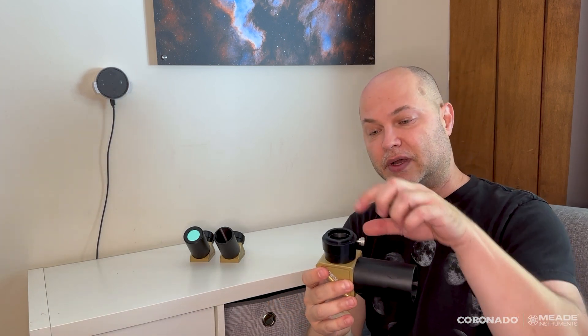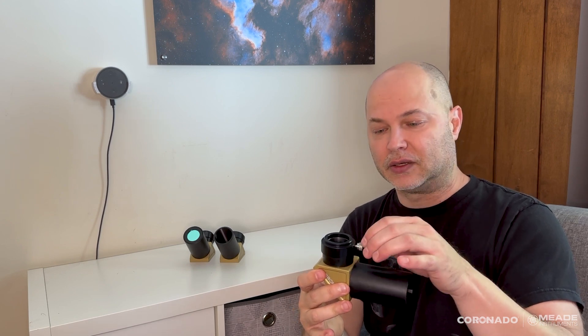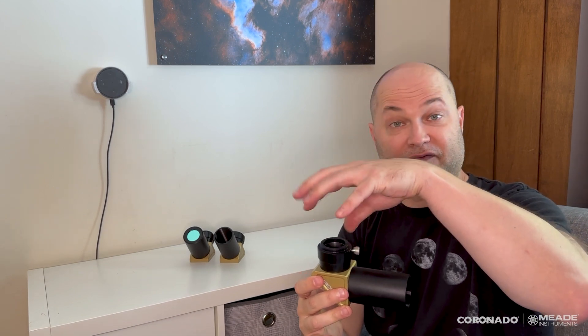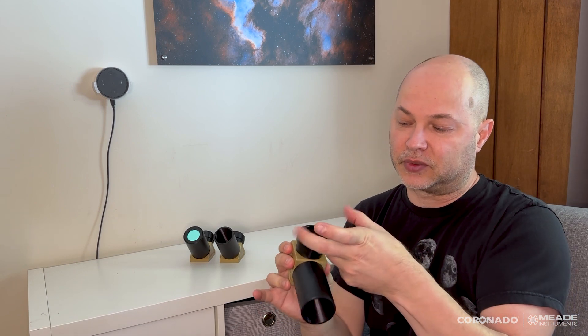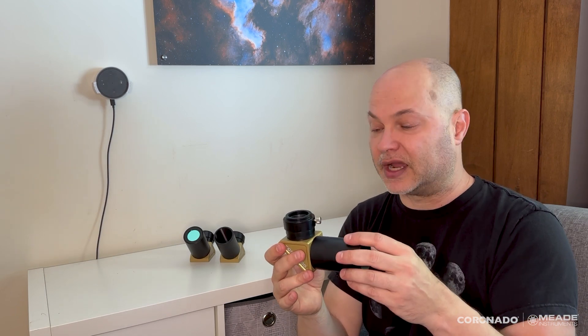Speaking of the eyepiece, on top here this is an inch-and-a-quarter visual back or eyepiece adapter, so you can slip your inch-and-a-quarter eyepiece inside. It's got T-threads here, so you can thread on the 42mm T-threads — you can thread on a camera, small format camera, or even up to a DSLR if you wanted. There's a set screw that clamps down onto a retaining ring, so this is a compression lock and it's not going to mar the barrel of your eyepiece.